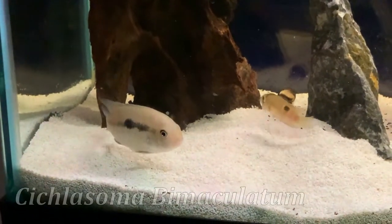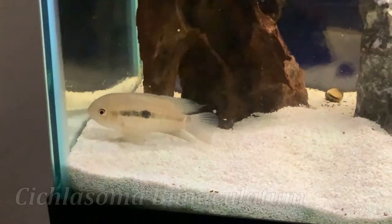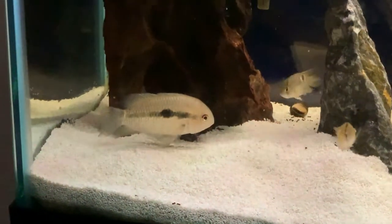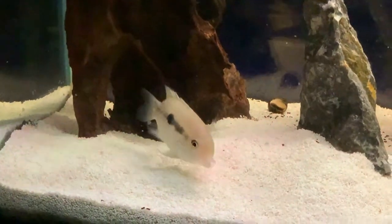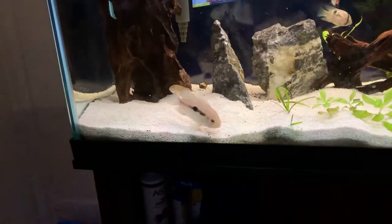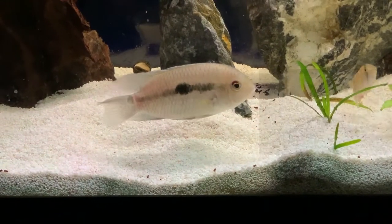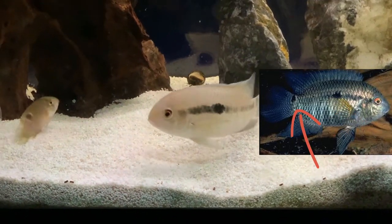Before we dive into all the specifics of caring for this cichlid, it's really important to understand how to identify the black acara. It took me a long time to figure out what this fish was, but after narrowing it down to a few different species we finally figured it out. We've had this black acara for about a year now — we got him as a juvenile when he was about an inch long and now he's about four inches. Here's a picture of what he's going to look like once he's colored up and more mature. It's a two-spot cichlid — that's a nickname for it, and that's how you can really identify this guy.